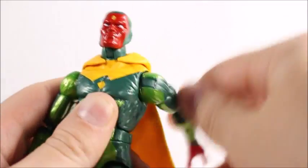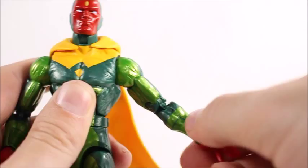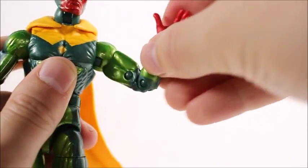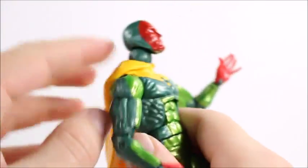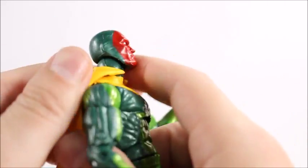He's got ratchet joints in the shoulders — I've been getting that a lot in these Marvel Legends. Double jointed elbows, a little bit of a twist, and we got the hinge on the wrist.